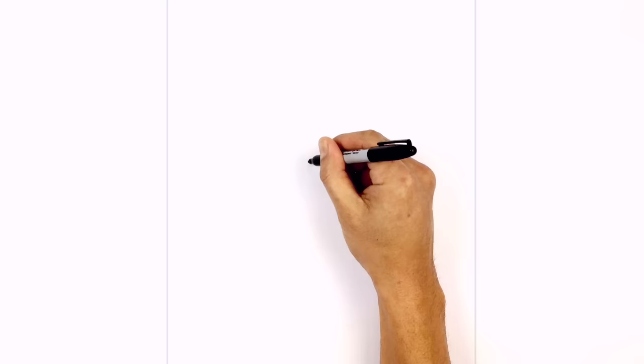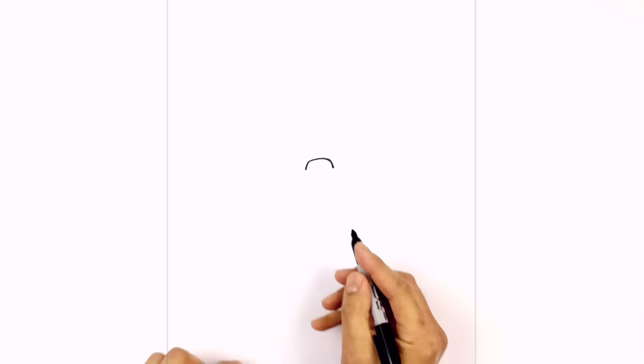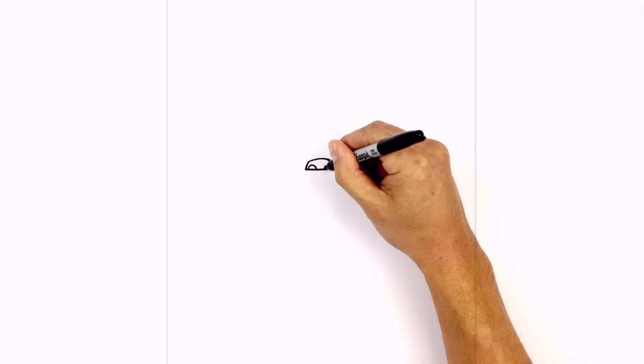Let's get started in the middle of our page with the nose. We're going to start on the left side, just draw a curve over towards the right. From here we're going to take these sides and just curve down with even curves. Now we're going to connect those two points with a straight line. Let's add in the nostrils — draw a little half circle on the left and a half circle on the right, and we're going to go ahead and color the upper part of the nose in black.